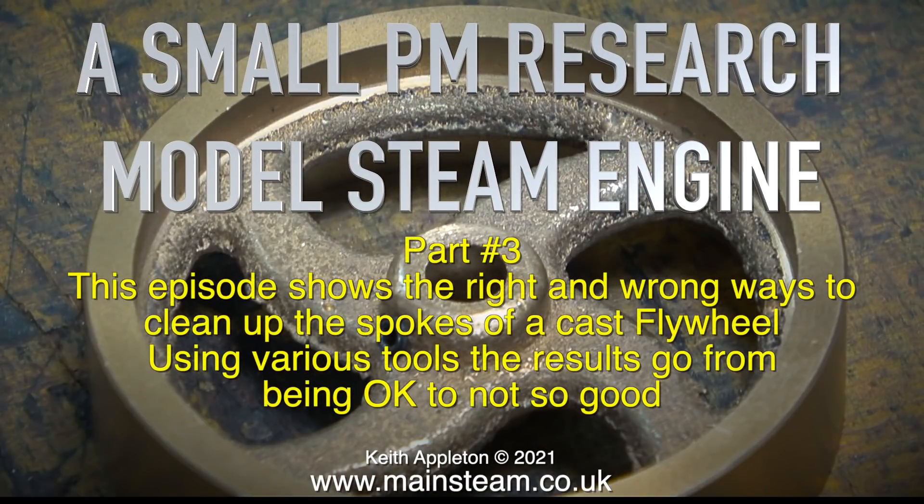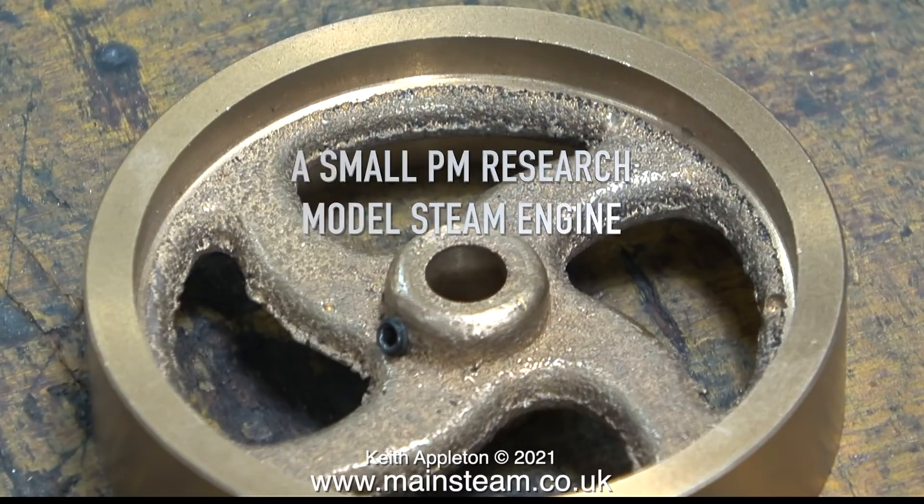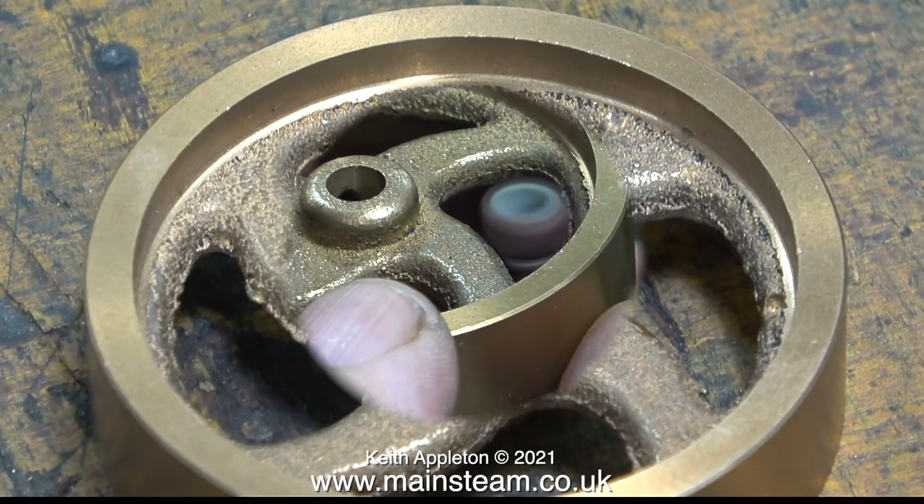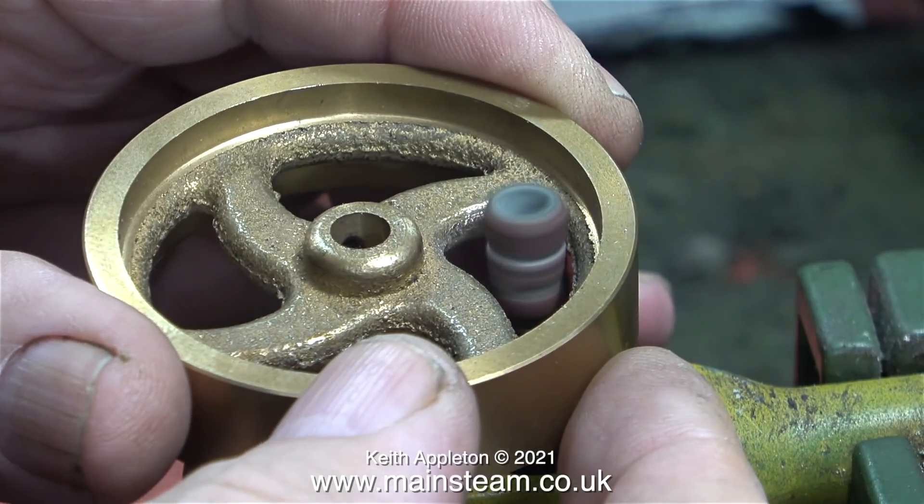Welcome to part 3 of a small PM research model steam engine. This episode shows the right and wrong ways to clean up the spokes of a cast flywheel. Using various tools, the results go from being ok to not so good. Before I get any comments, please be aware this is a tutorial, so I am purposely going to do it wrong and be too heavy-handed and use the wrong tools to do the job.